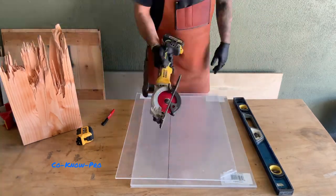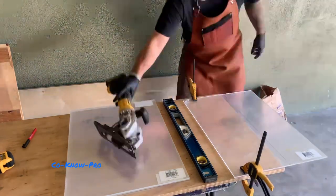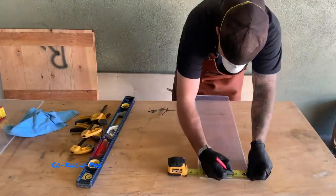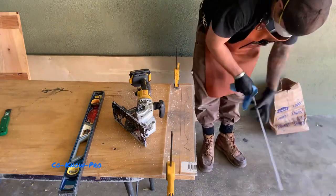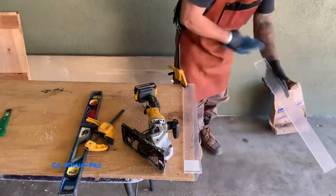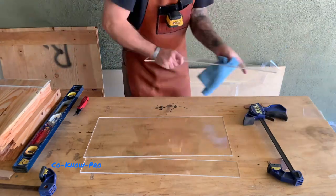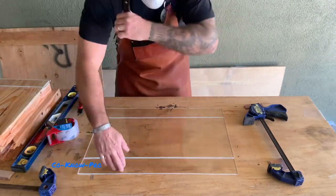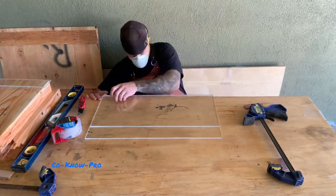Now we're taking some plexiglass and making our form. If you go to Upstart Epoxy's website — which we'll put in the description — they actually sell pre-made forms for these kinds of projects, which I recommend. This plexiglass was something we just did on the side to show that you can do it this way. We tape it together with standard clear packaging tape, taping all the inside and outside seams, then clamp everything together and seal the edges with caulking.